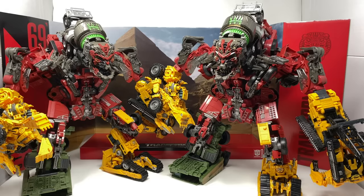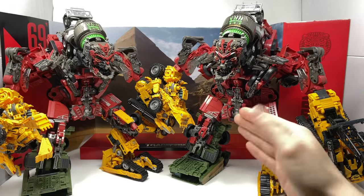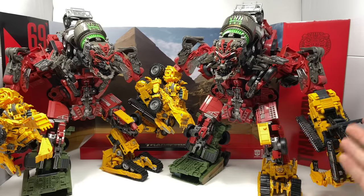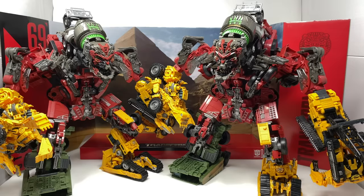Personally, if you want one figure to display as the combined form, definitely go with the box set version, and have the individual Constructicons be the standard release. The changes in paint applications really do greatly excel the look of Devastator. While the dust on Long Haul doesn't look great in individual robot mode, for the foot in combined mode it works perfectly — and the same can be said for the dirt on the fingers and the extra paint applications on the head.